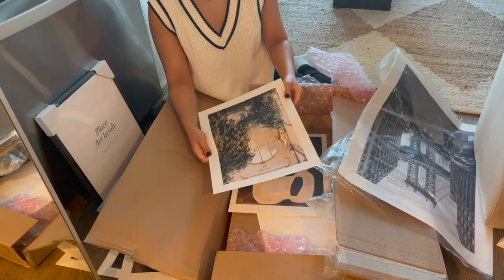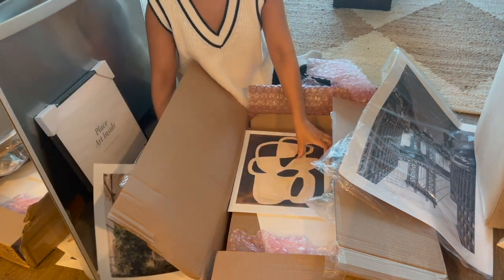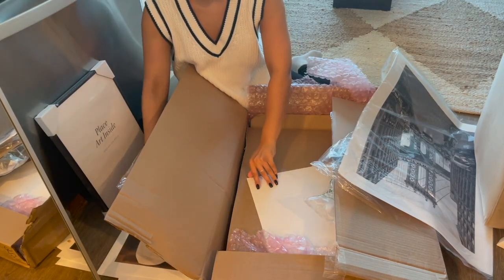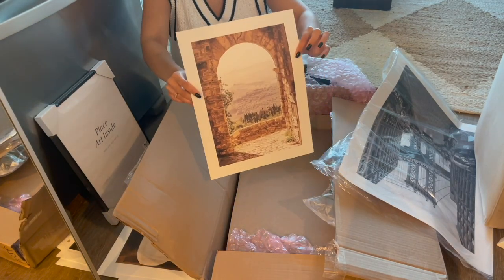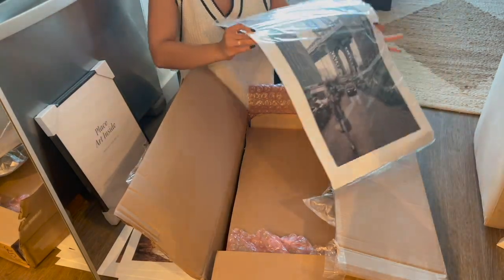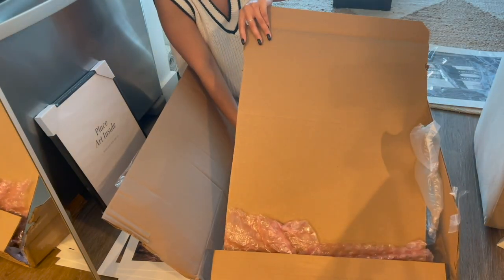Look at this one — how romantic is that! I love it. And then this one here is super abstract and I thought it looked beautiful as well. And then the last picture I got is this nice arch. We'll see if I end up using them all. I will have to get a replacement for the big piece because this is not the one I ordered, but no big deal. Let's check out the rest of the frames.